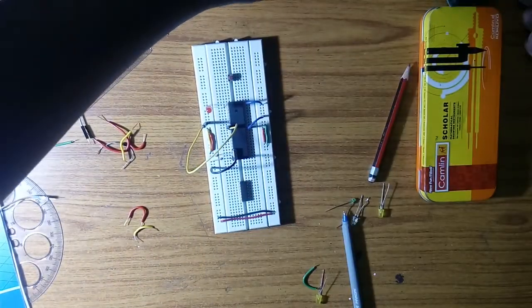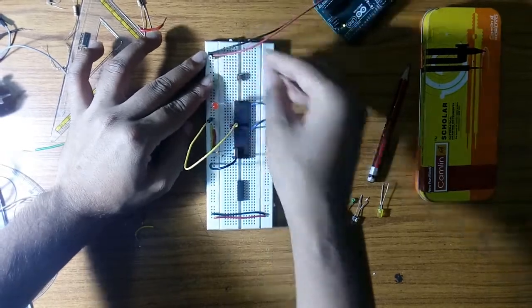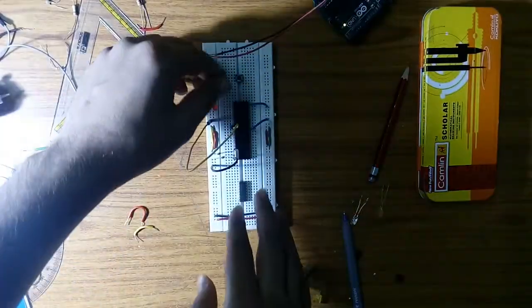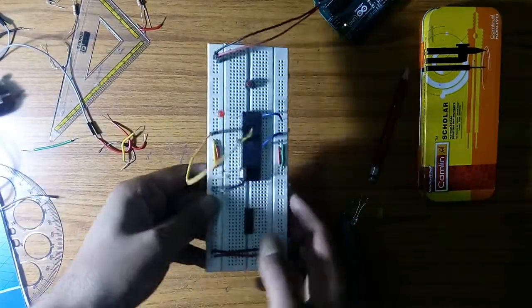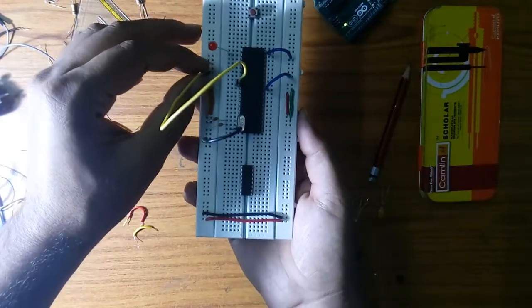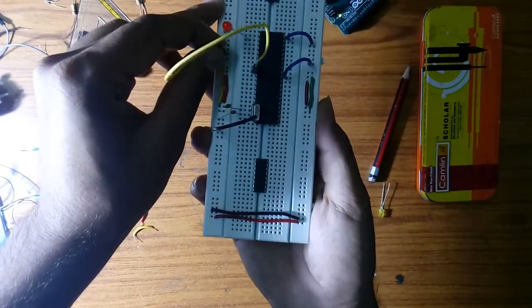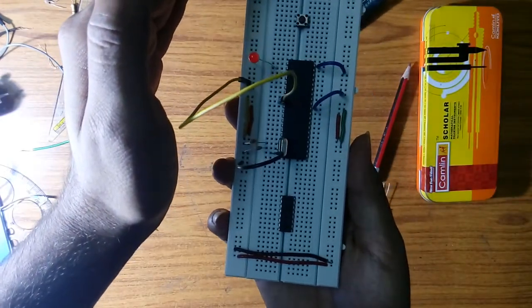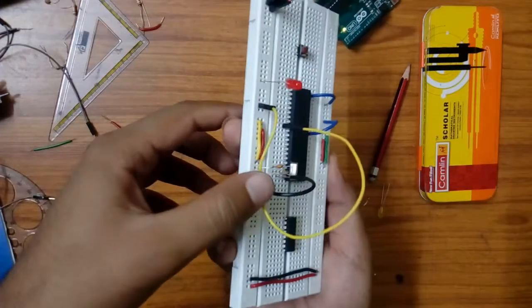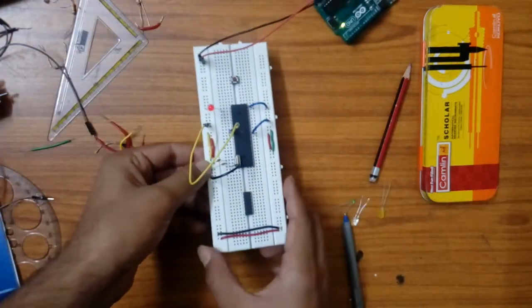Now I'm going to give it the power supply using Arduino — Arduino is just for power supply, so don't be confused. You can also use a 9-volt battery, but use it with a 5-volt voltage regulator, otherwise you may burn your IC. The circuit connection is complete — I'll provide the code in the description below. Now resetting the circuit: put the reset pin to VCC and then back to ground. As you can see, our blinking LED experiment is complete and it is blinking.